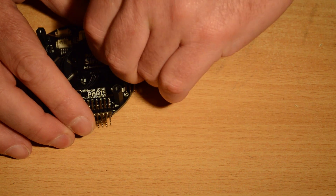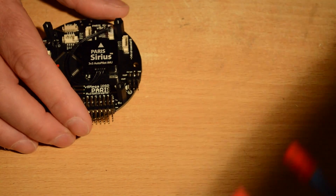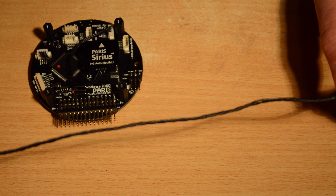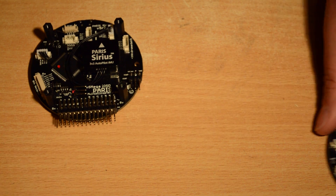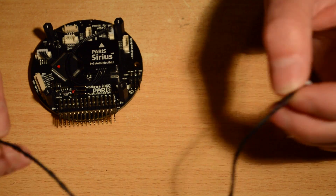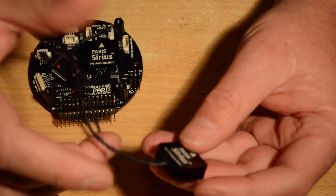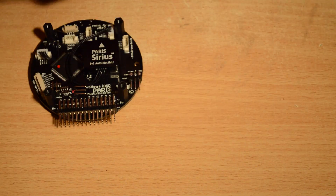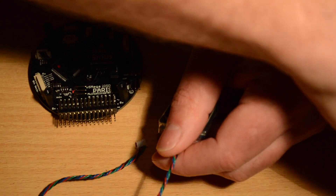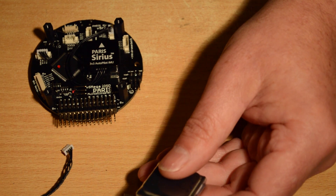One other big change I noticed: with the mag sensor the lead comes pre-twisted now. On the very first units they had a very loose loom, and that was part of the reason we were seeing I2C errors — the loose wiring was picking up noise. Now it's all very tightly wound. The GPS lead is also really tightly wound, because even putting the GPS wire near the mag wire was enough to cause errors.